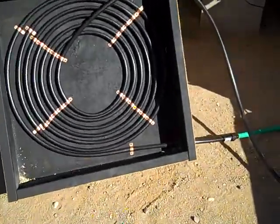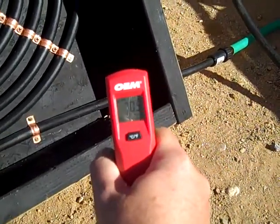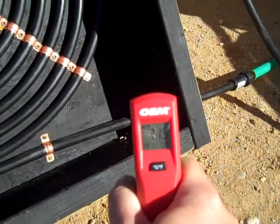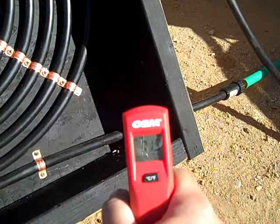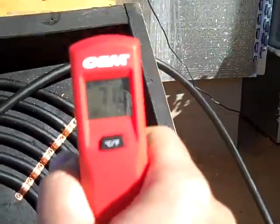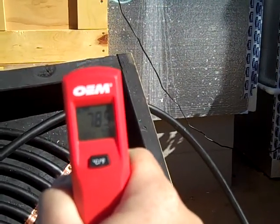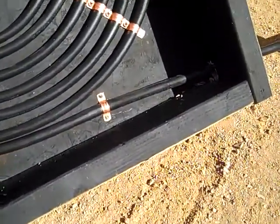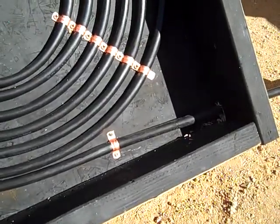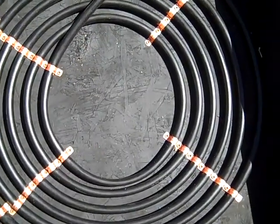It seems to be working pretty good. Just a few minutes ago the temperature of the water coming in was showing much cooler than that, but it's already showing 71.5. The temperature of the water coming out is showing about 78 to 79 degrees. So we're getting about a 7 or 8 degree temperature increase going through these coils with just a 9 a.m. sun shining on it.